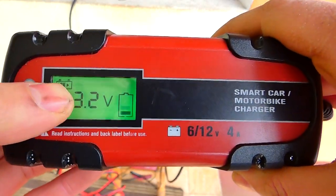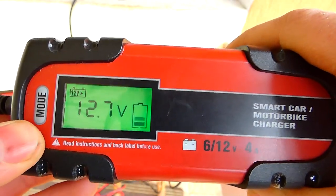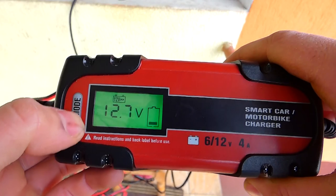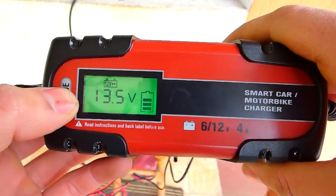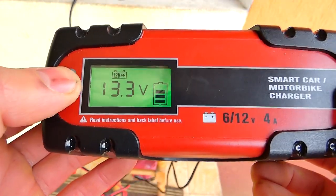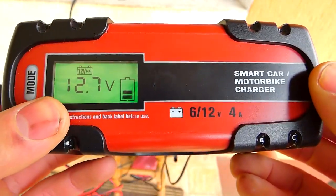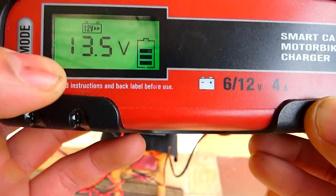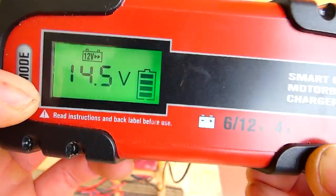Consider că prima setare ar fi recomandată pentru bateria de 6V. Dacă mai apesi o dată, sunt două butoane — și de sus și de jos se poate apăsa. Prima opțiune cred că e pentru 6V, iar când dai la alătă, cred că e pentru 12V. Și mai ai niște opțiuni disponibile.